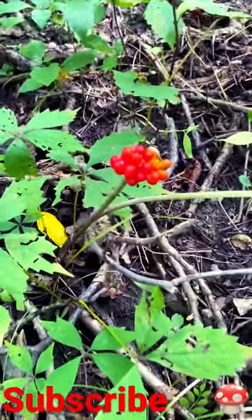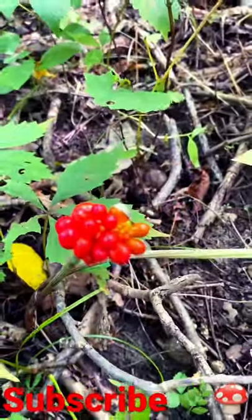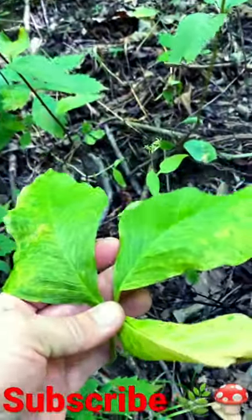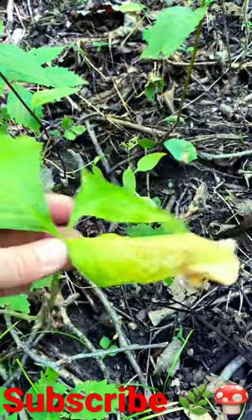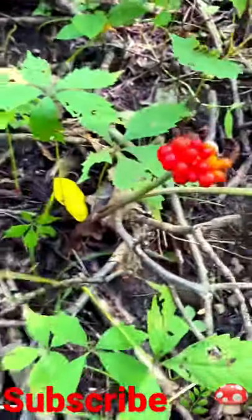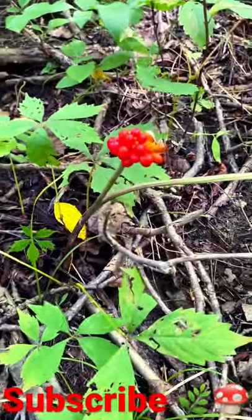This is very commonly mistaken for ginseng because of the cluster of red berries. As you can tell, it almost looks like ginseng a little bit, but it's definitely not if you know what you're looking at. That right there, my friends, is what you would call an Indian Turnip.